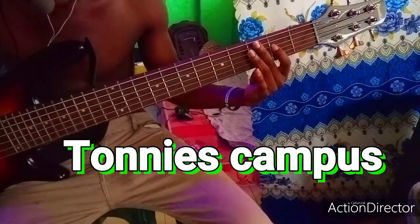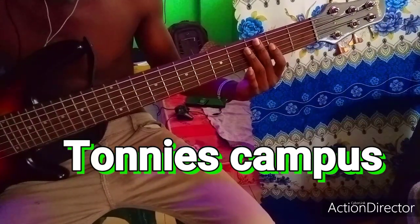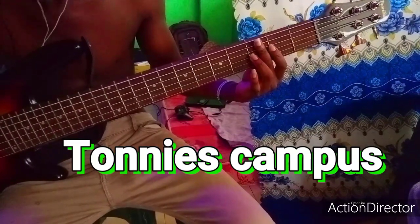Okay, the notes again: Do, Mi, Fa, Do, Fa, Do, Fa, Mi.